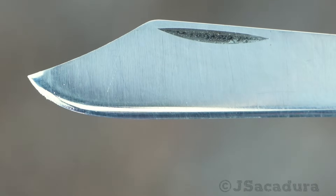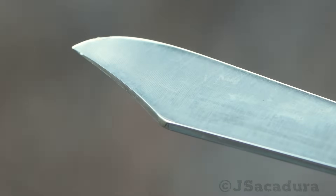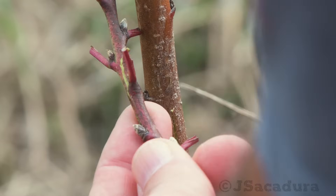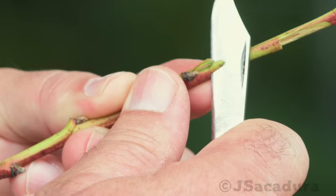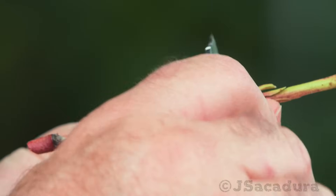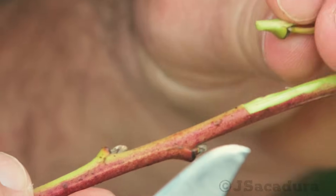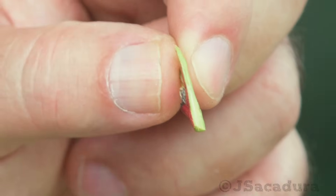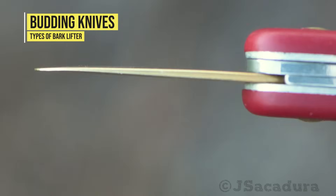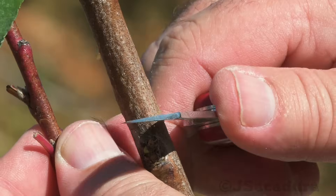Since these budding knives have a single-edge cutting blade, they make removing the buds while cutting at the same depth much easier. I particularly like the 39110 model — it has a brass bark lifter at the end of the knife, which helps opening the bark flaps in tougher rootstocks.